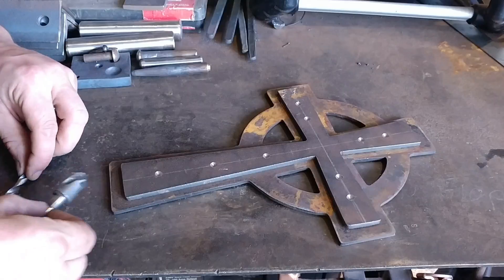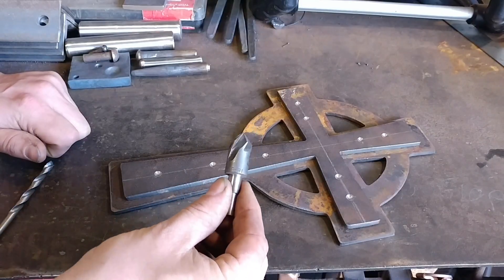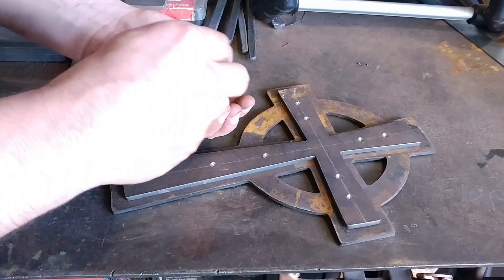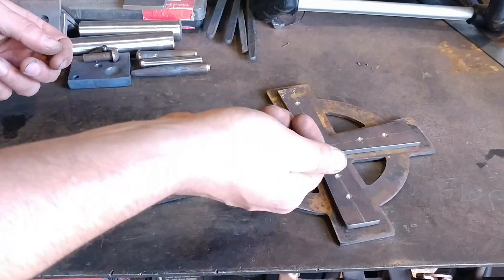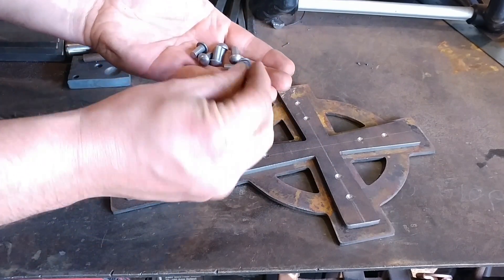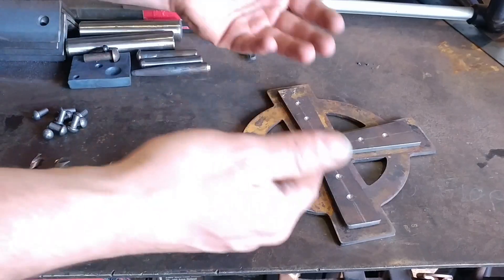The things you're going to need for this project: a countersink or a chamfer bit, a quarter inch drill bit, and however many rivets you decide to use to rivet this together. I will also put a link to a site where you can get rivets in the description below. Fairly simple quarter inch rivets — that's all you need for this project.